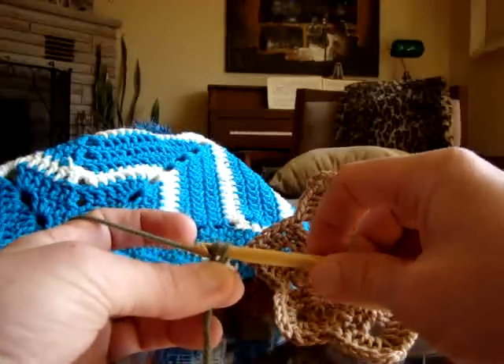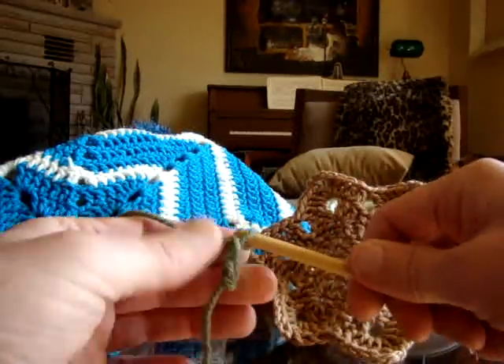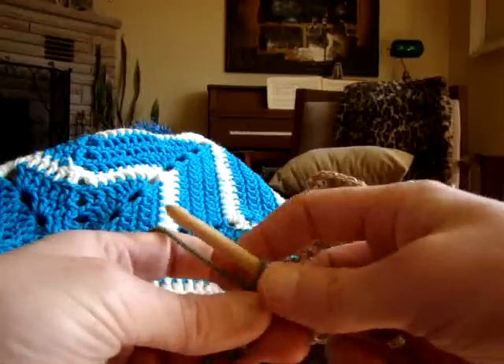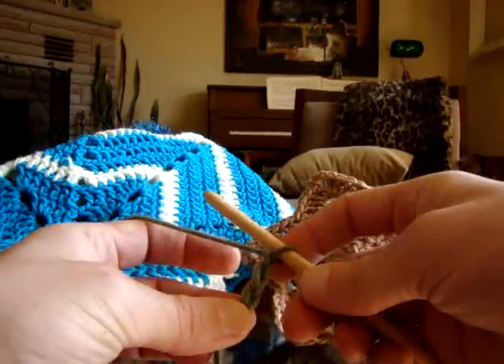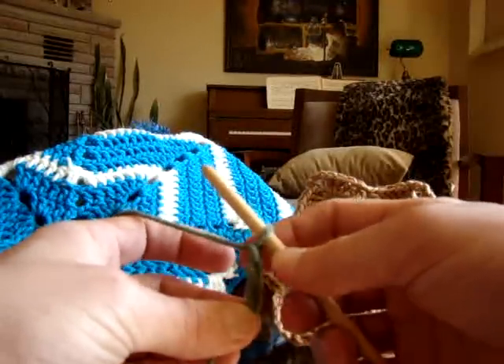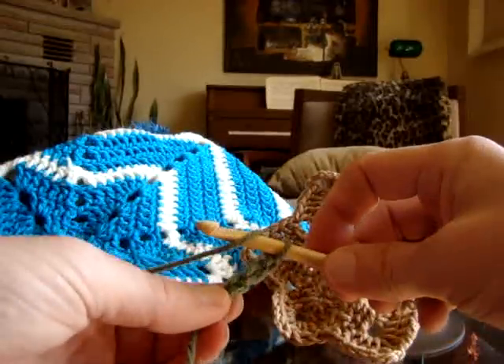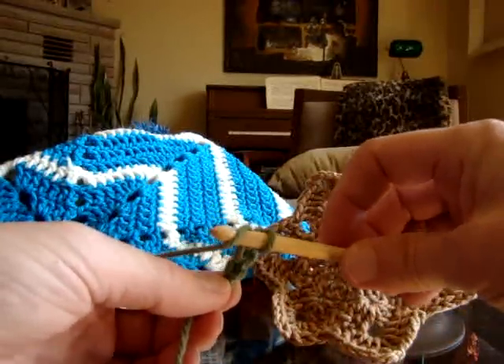So one — grabbing the material, pulling it through for two, grabbing the material, pulling three, and four. Now what we want to do is a complete rotation of twelve going around. We need to double crochet going into the very starting stitch that you started with.